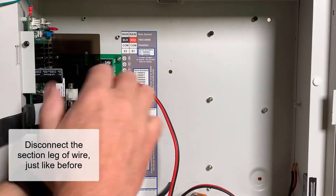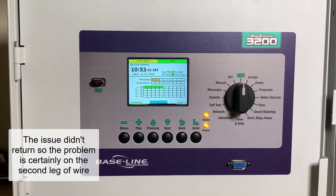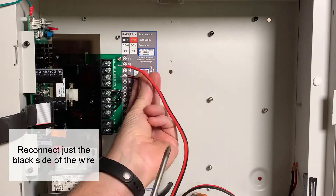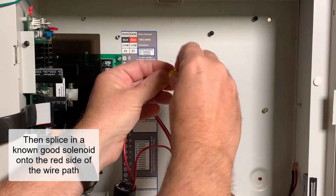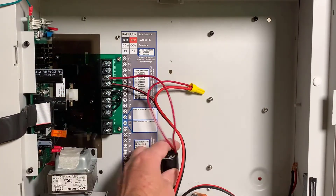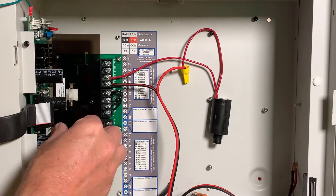Disconnect the power supply, remove the second leg of wire, and power it back up to see if the problem goes away. Since the issue did not return with no wire connected and just the controller alone, that tells me the problem is certainly in the wire path, specifically on that second leg. I'm going to reconnect that second leg, but only the black side for right now. Next, I'll take a known good solenoid and connect it to the red side of the wire path using a wire nut, then connect the other side of the solenoid to the two-wire board. Essentially, I've spliced the solenoid into the red side of the two-wire path inside the controller cabinet. By connecting in a solenoid, we can use the controller to help locate the overcurrent issue — there's no need for a dedicated external transformer.